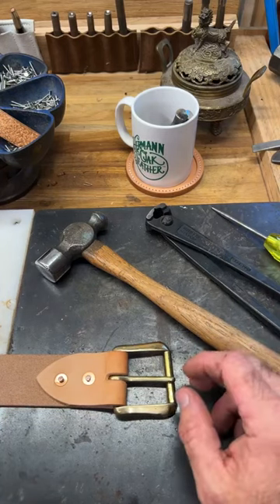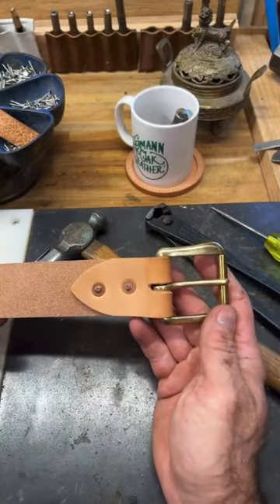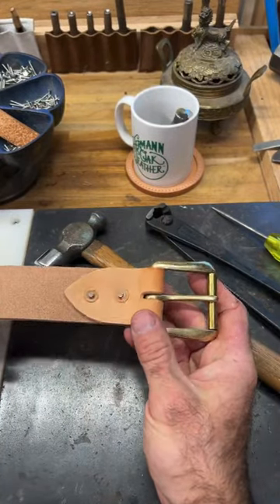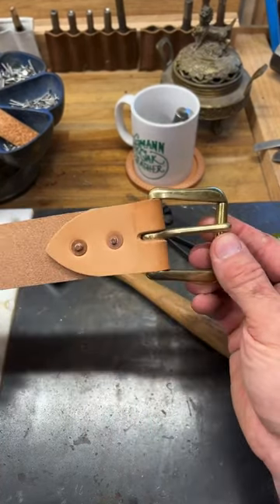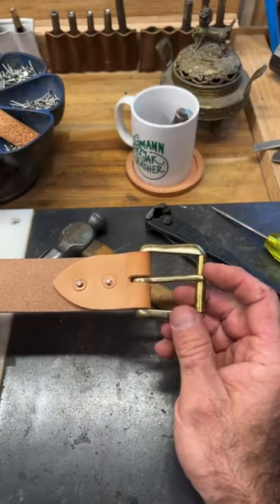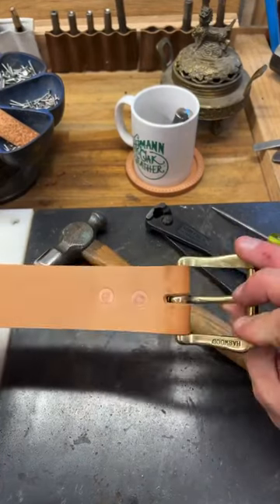So what's the whole purpose of what we're doing here today? We're going to pretend that we have misset some rivets. Some intrepid internet stranger has informed us that our buckle is on upside down, and they did their research, so we need to remove this thing. What do we do?